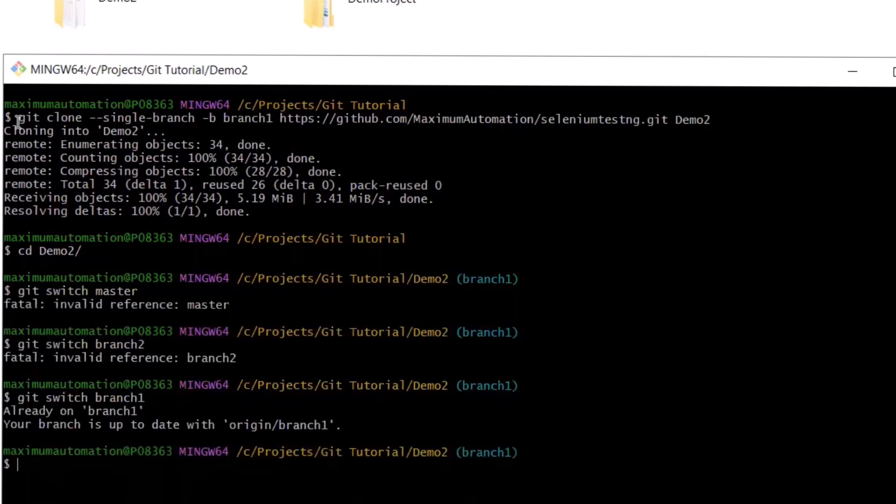So this is the difference between git clone --single-branch and the default git clone -b command. That's it for today. I hope you like this video. Please do not forget to like, share, and subscribe to the channel.